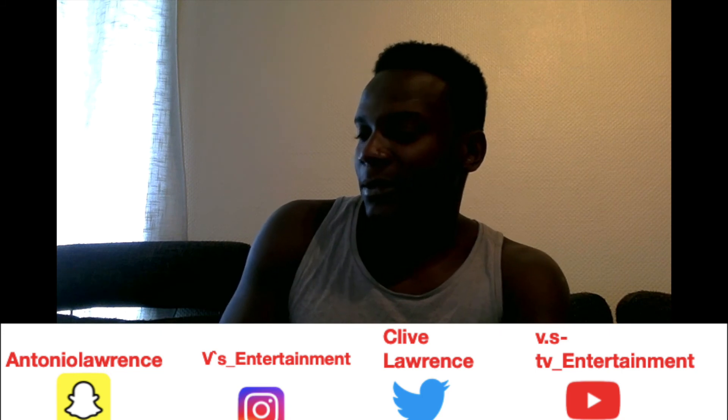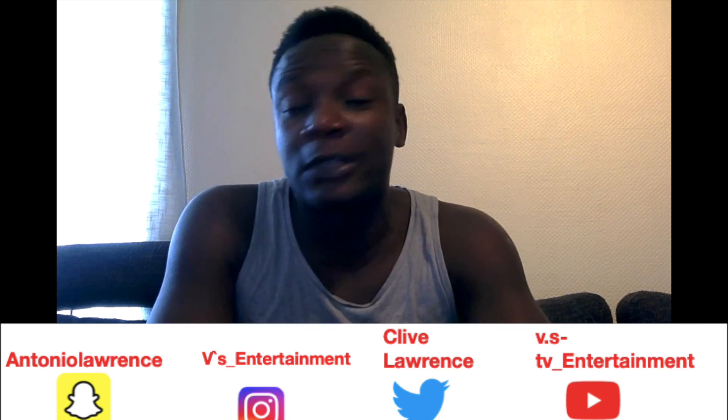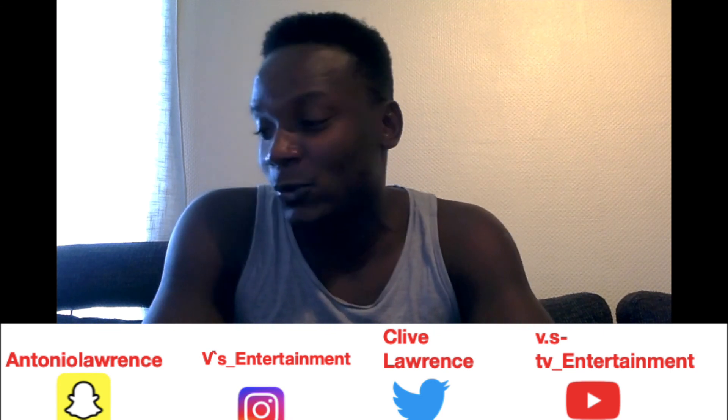I'm going to check out that channel right now and see if people really subscribe. What people are telling you is something else. Big up yourself, bless up yourself. Remember to like and subscribe to the YouTube channel.